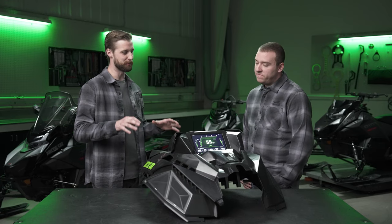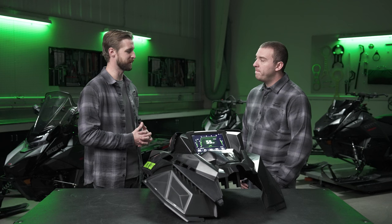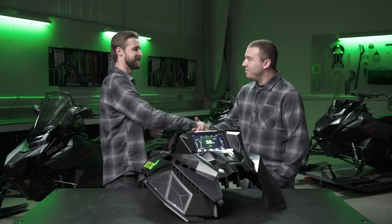That's super cool — I know a lot of people are going to be really excited about this all-new display. So Justin, thanks for joining us. If you guys want to learn more about what's new for Catalyst in model year 2025, check out the rest of the series or visit our website at ArcticCat.com.